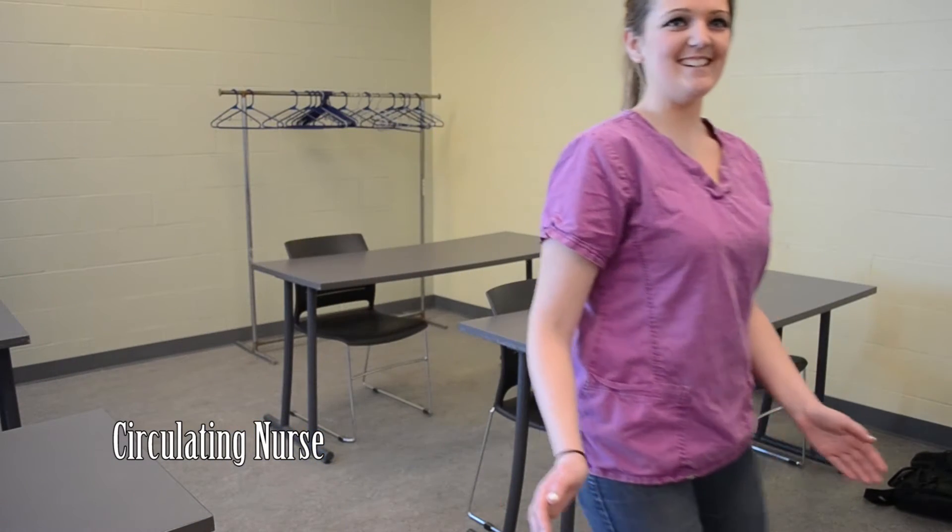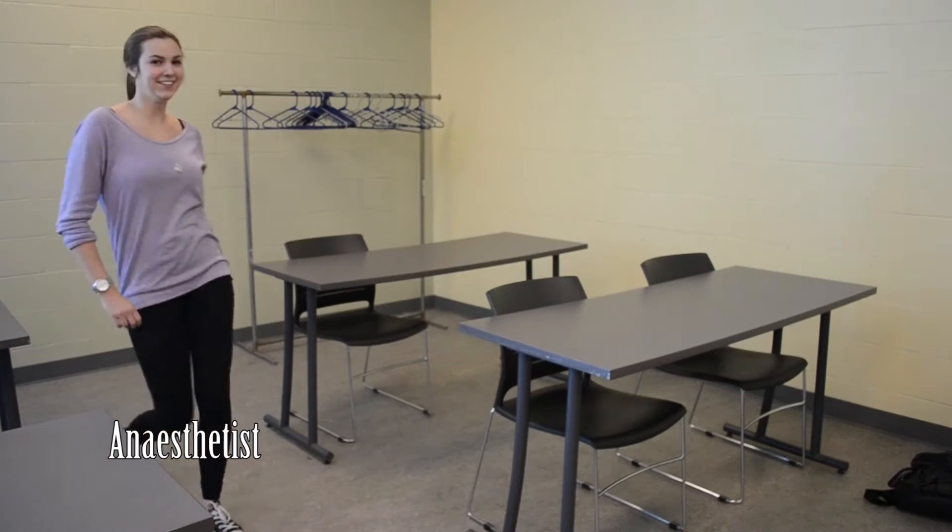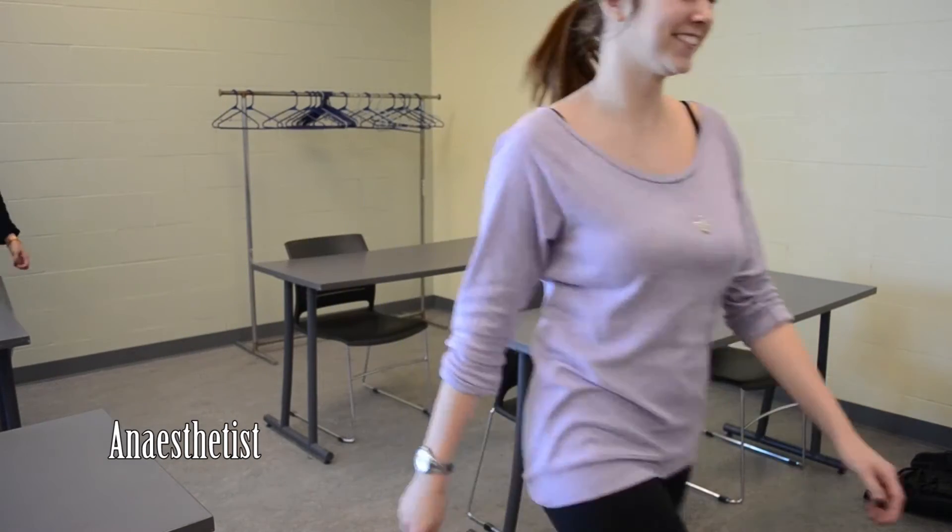I'm the Circulating Nurse. What do you want to say to me? You use phones, just like this. That's awesome.